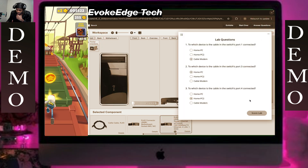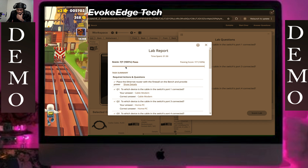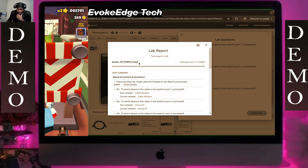There we go, all connections are complete.